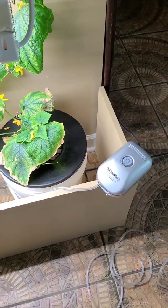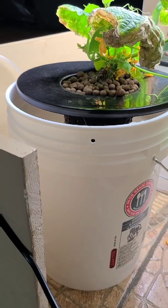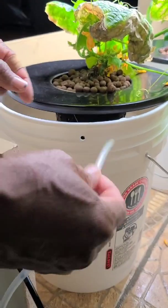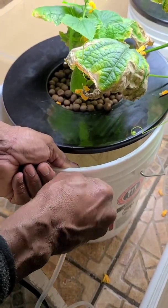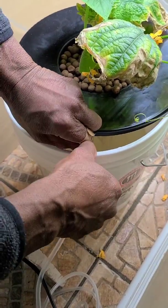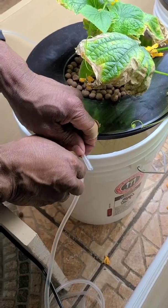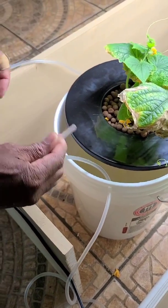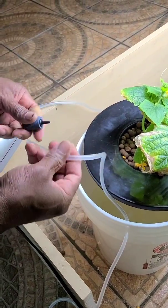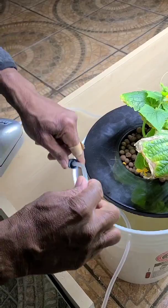Now we're going to start working on this cucumber bucket. We actually decided to drill a hole in the side of this bucket, because the tops on the two buckets are different and we couldn't get the hose down through the top. We did a really small hole to try not to introduce too much light into the bucket, and we kept the hole up really high. I usually don't even fill the water up that high, so we knew that would be fine. Here he's just attaching the air stone to the hose.